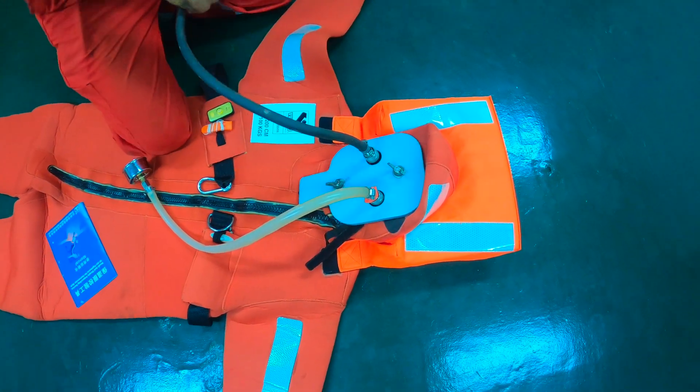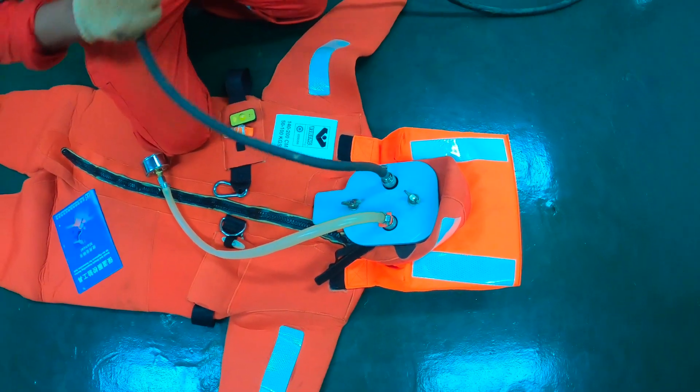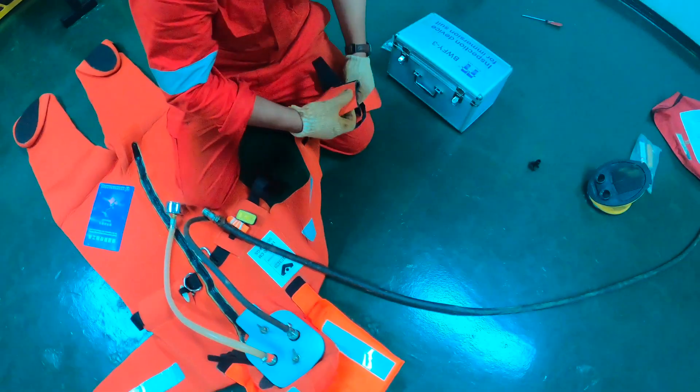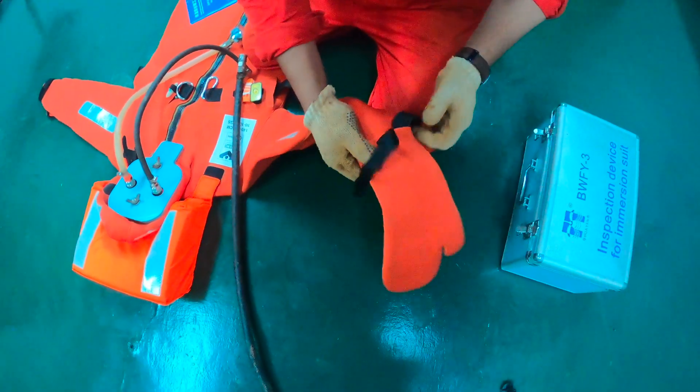This is my air connection, so I will put the air in. Before starting the air, you should cover all the parts of your immersion suit so the air should not leak from any side.